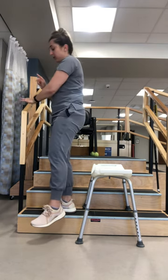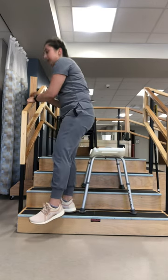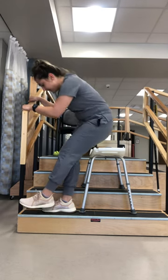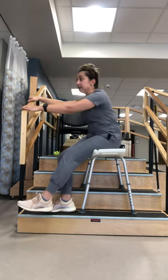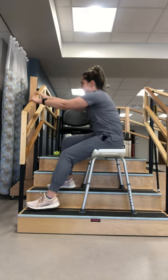I'm going to pull myself up with the rail, use one hand on the rail, lean back, and advance my shower chair one step. Now with both hands on the rail, I can lean back, sit, advance my good leg one step — and I'm never putting weight through my bad leg.